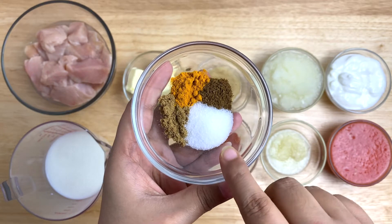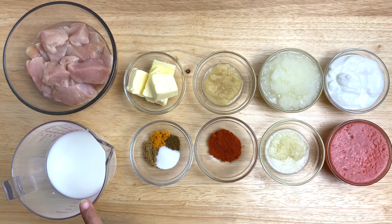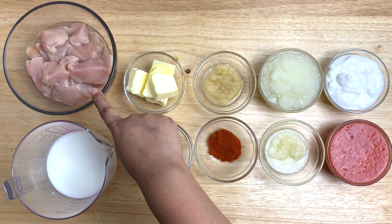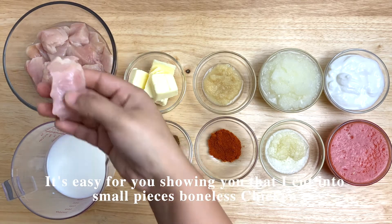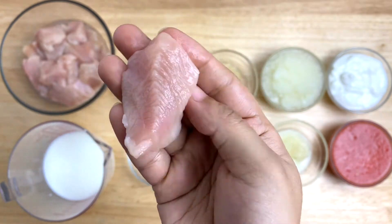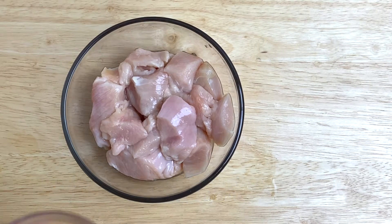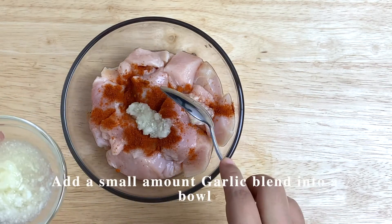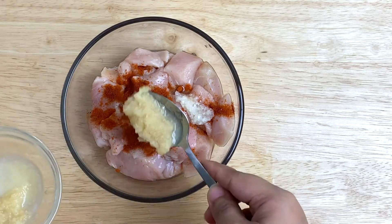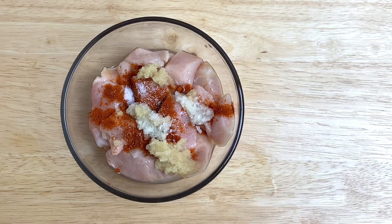200 grams of chicken, cut into pieces. We are using boneless chicken pieces here. Mix in a little Kashmiri chili powder, a little garlic paste, a little ginger paste, and a little salt. Combine everything together.